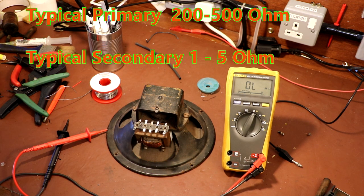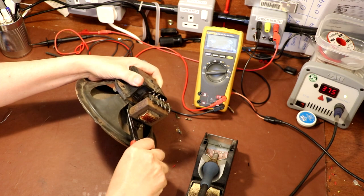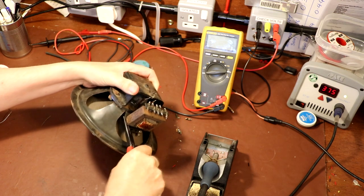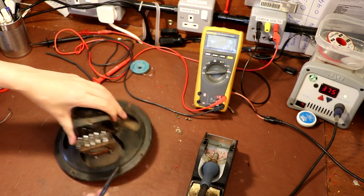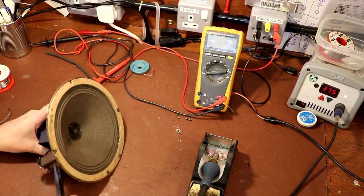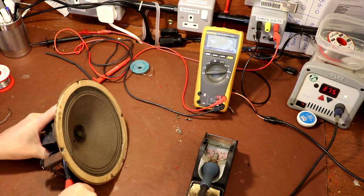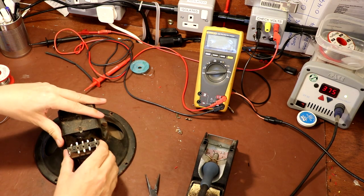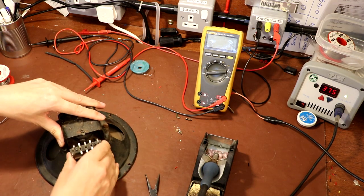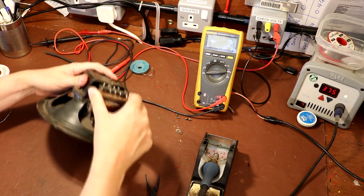I actually don't know what to do because I don't think I've got another output transformer anywhere. I'm just going to take this transformer off - it's just held on by a metal tab that you can usually just twist and get off. I'm going to take it off and have a closer look at the transformer when it's off, just to double check there isn't something like a little bit of exposed wire we can get at, because sometimes you get lucky.